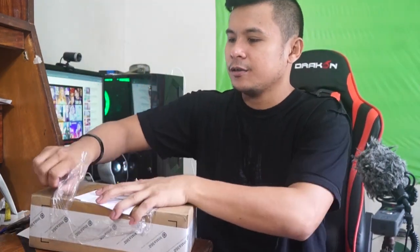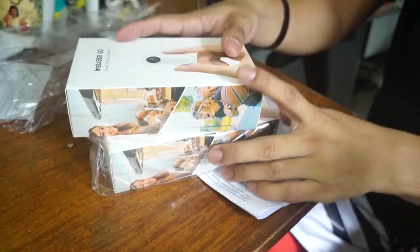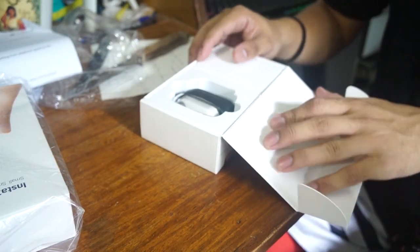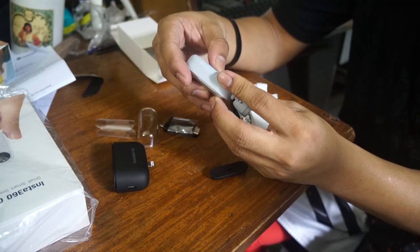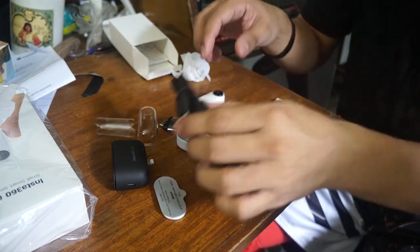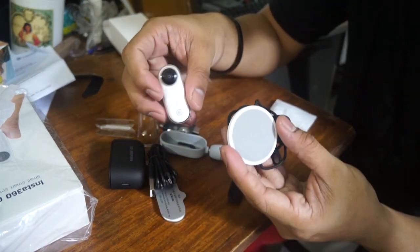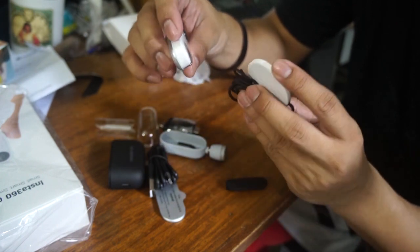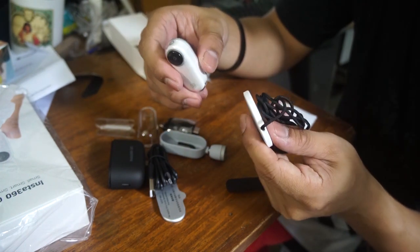So we're gonna open this up, let's check this out. So we have two — look at that! There's a stand, a charger, and these two pieces are the most important thing — this is how you connect it to your body and then go use it.